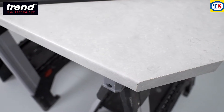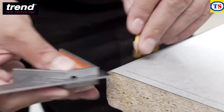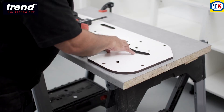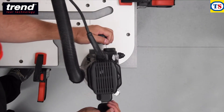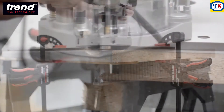The Trend Kitchen Worktop Jig is also great for finishing the ends of a worktop. Draw a line on the worktop which is 8.5mm from each edge. Align the required end cut and clamp the jig in place. Always start from the post-formed edge and take multiple passes to avoid any breakout.